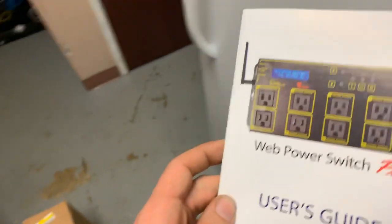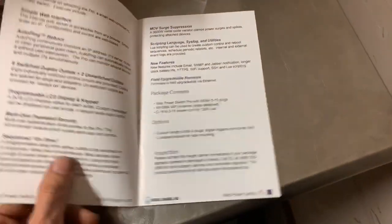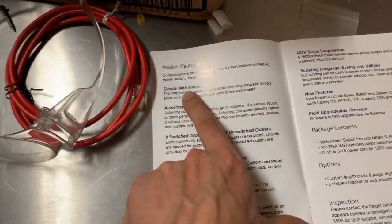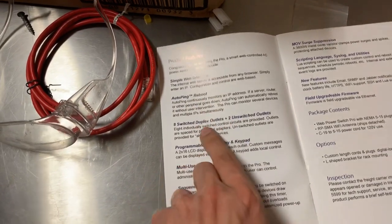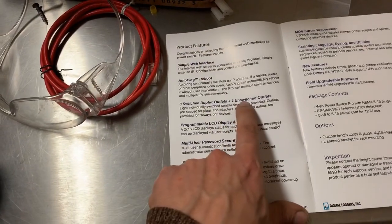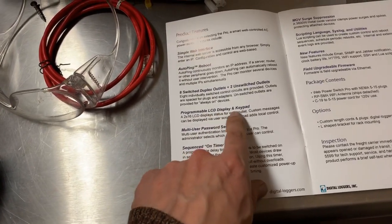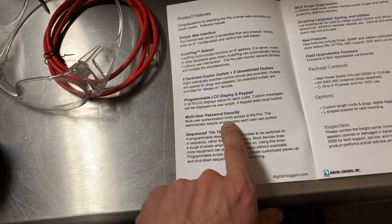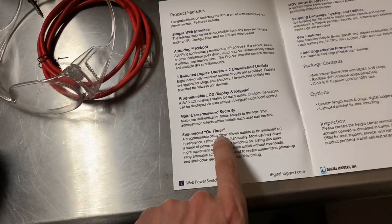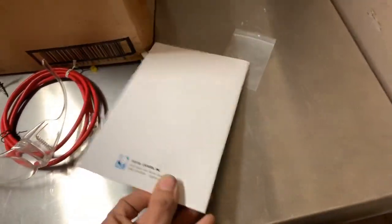I have the manual here. If you go to their website you'll see the main features: a simple web interface, auto ping reboot, eight switched duplex outlets, two regular switches, a programmable LCD display and keypad, multi-user password security, a sequential on timer, and a few other things you may find very useful.